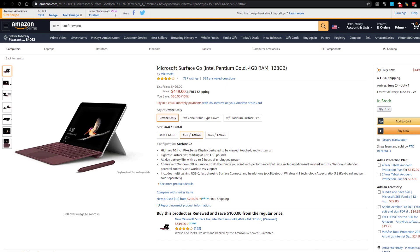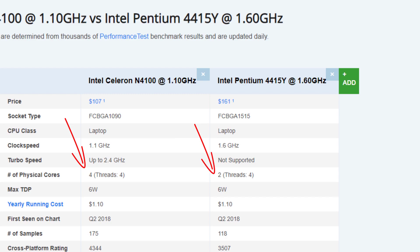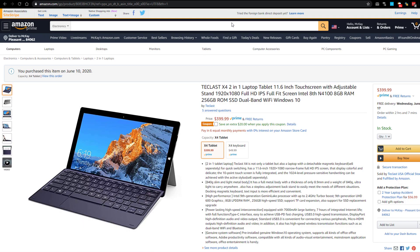The Teclast has twice as much RAM, and the SSD is twice as big as well, and even the processor has twice as many cores. So hopefully in this video, I can help you decide if getting this relatively unknown Chinese Teclast brand is worth getting over a well-known brand like the Microsoft Surface.